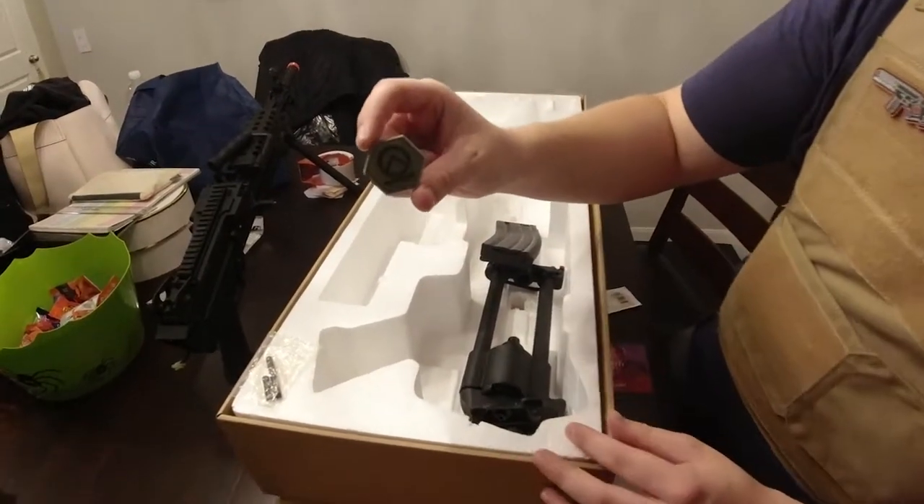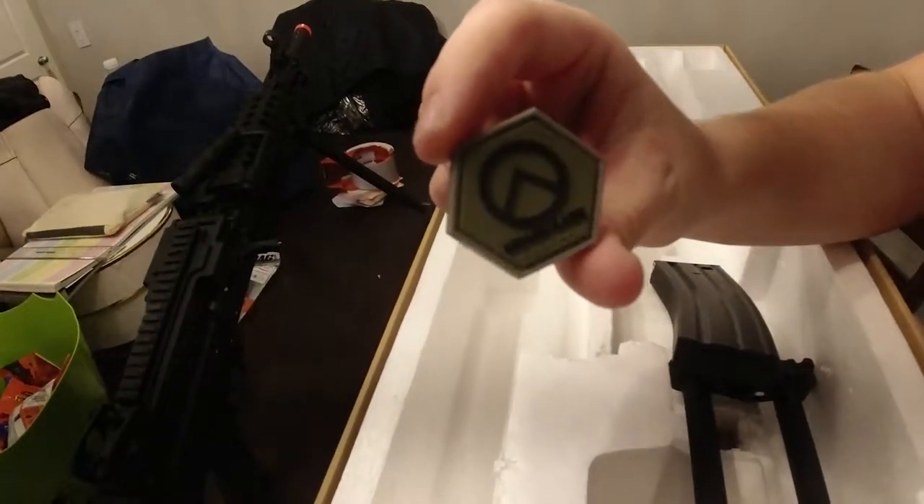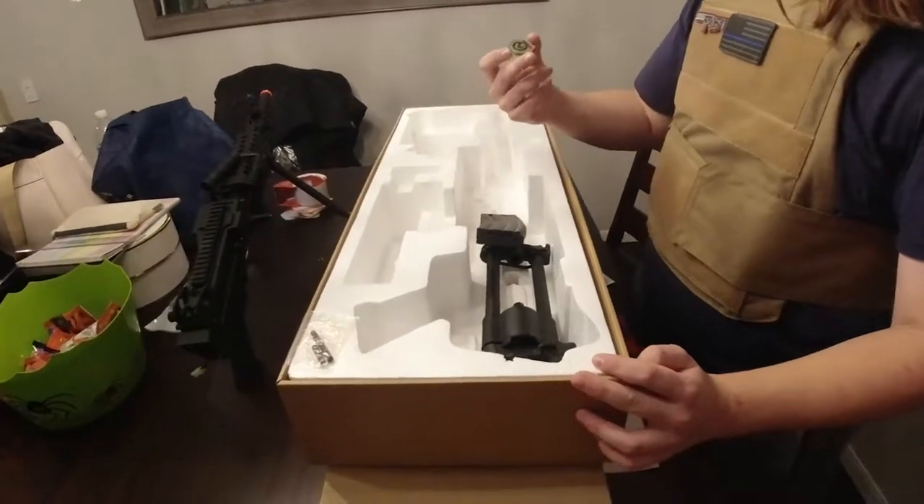Let's get a close-up of that. It's getting light. Pretty cool. Almost looks like the Borderlands logo.